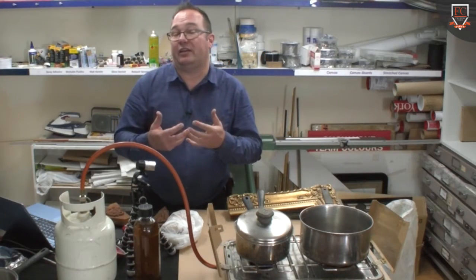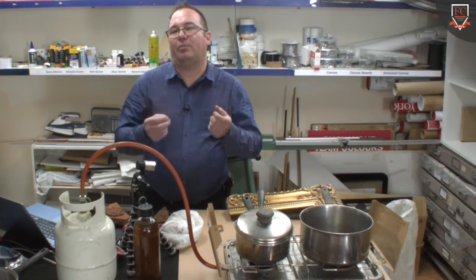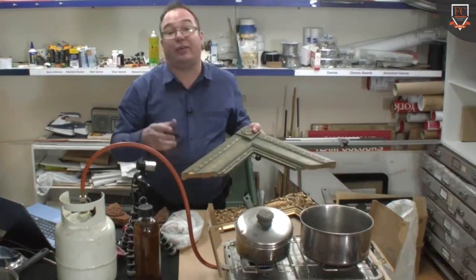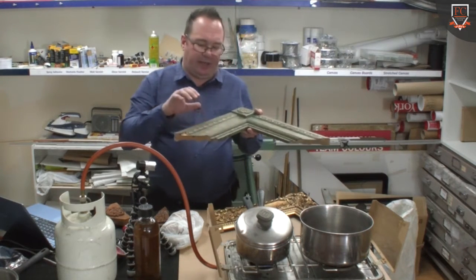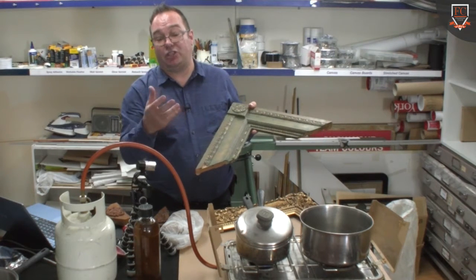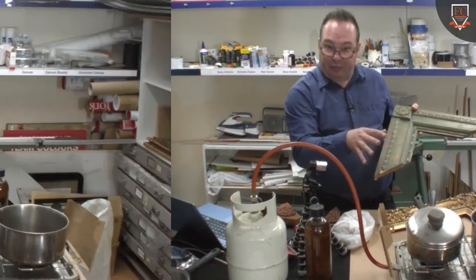Some of the traditional techniques that picture framers use to make composition ornaments. Now before we dive right in, I've got it out in the bin out the back here. I'll grab my box and show you a few of the ornaments. But what we're talking about is how to make the recipe to make the ornament. We will probably press a couple of ornaments today and show you how to keep this stuff that I'm going to show you.